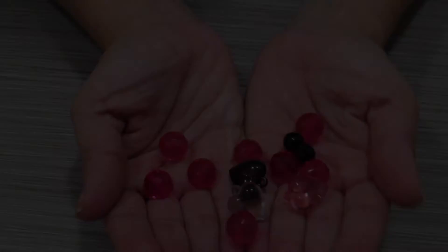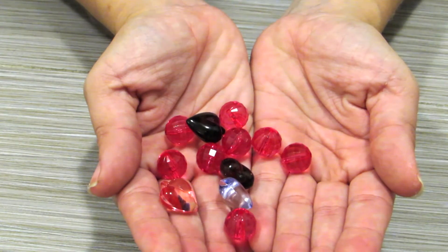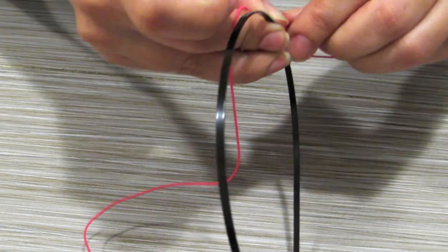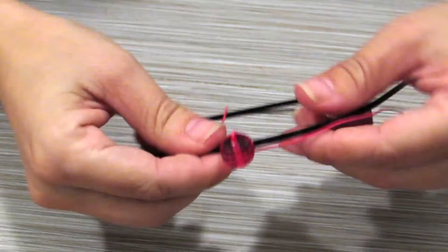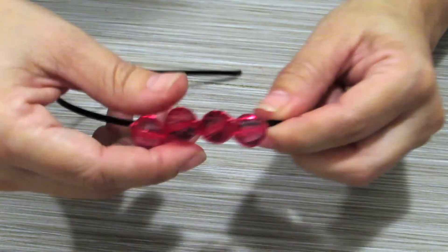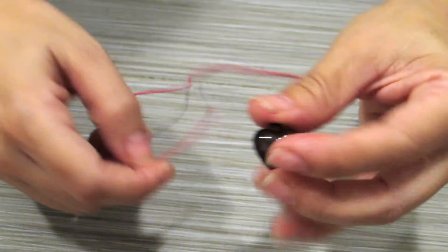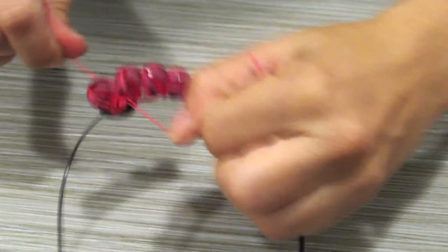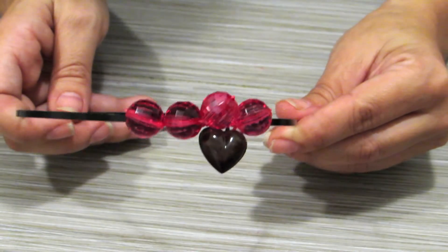For the second one, I'm going to use these pink plastic beads and pendants. You'll also need an elastic cord and, of course, a headband. Fancy!